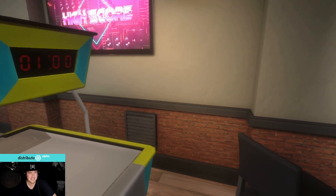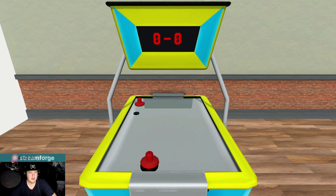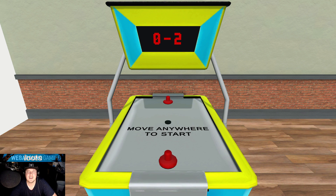Beauty and the Beast — let's go! Can I touch this? Oh, air hockey! You know, in real life if you played air hockey against me, you would probably get injured. Because I'm one of those people that hit the puck so hard that it will fly off the table.